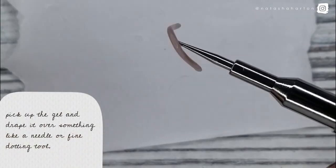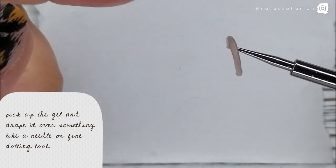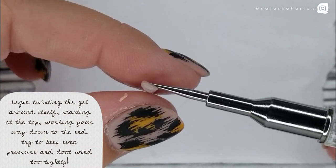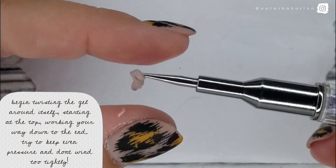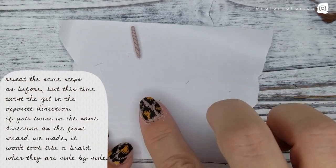Next, pick up the gel and drape it over something like a needle or a fine dotting tool. Make sure you fold it in half evenly, and then begin to twist the gel around itself starting at the top and working your way down to the end. Try to keep even pressure and don't wind too tightly.